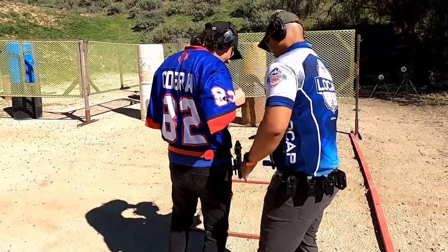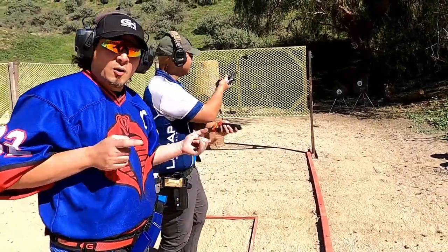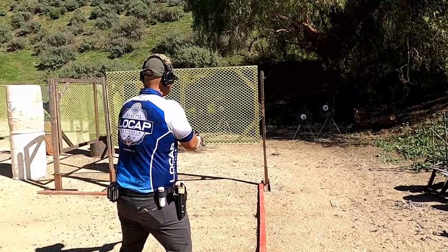Why don't you take the gun — you got some ammo. Going hot, Cobra ready — three, two, one, go.